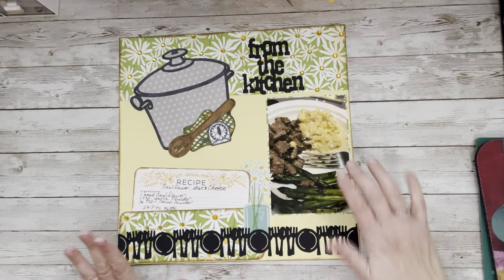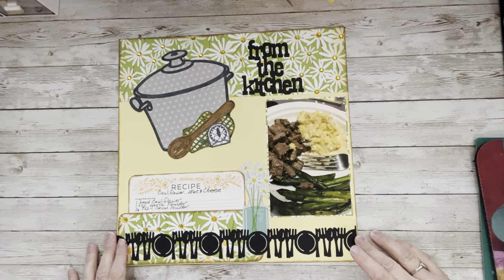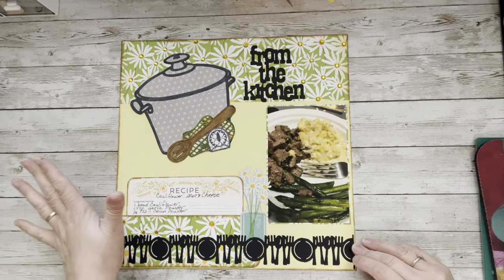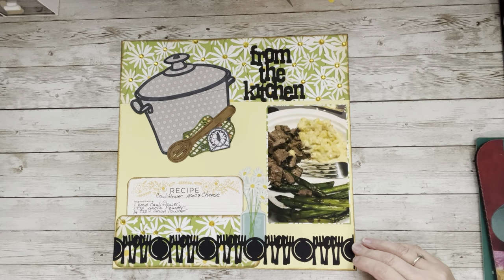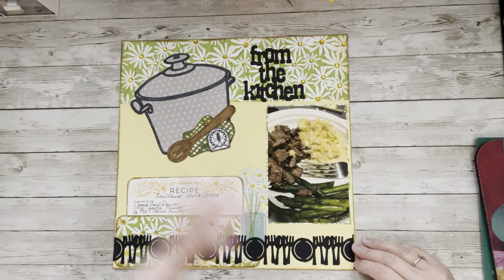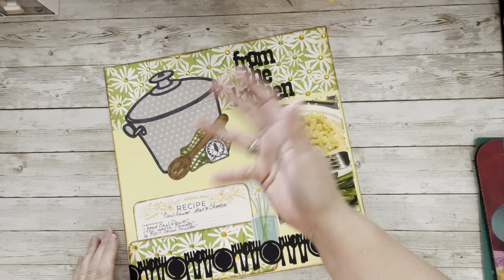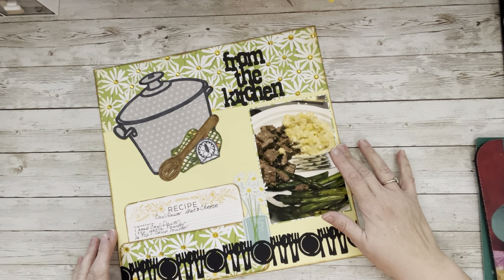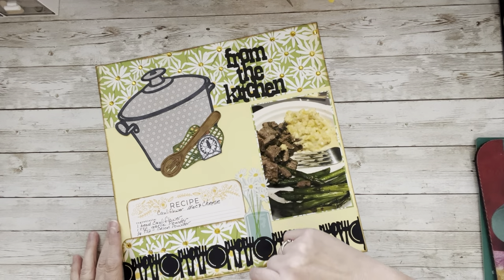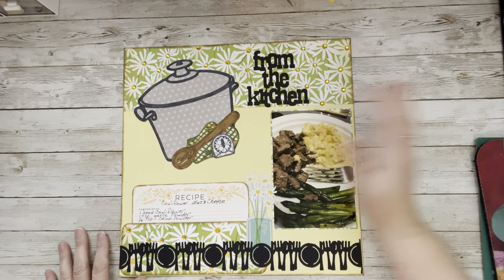I got it all glued down, gems placed, everything inked, my little pocket with the recipe inside — this one was a lot of fun. Don't think you have to over-embellish; sometimes simple is best. Use the time on that cut file and enjoy the process. Thank you to MK for putting this all together. I hope you have a blessed day — join me tomorrow, and do those recipes. There's no time like the present!